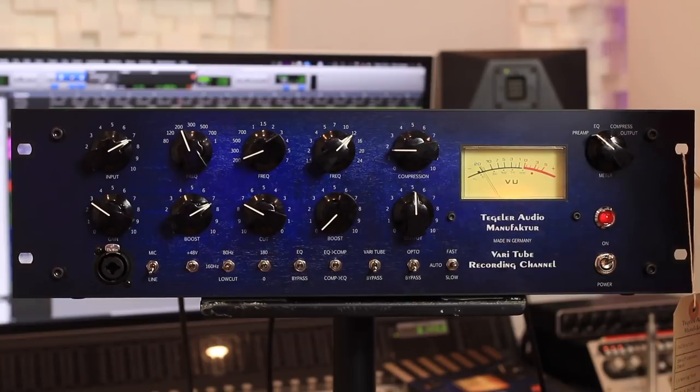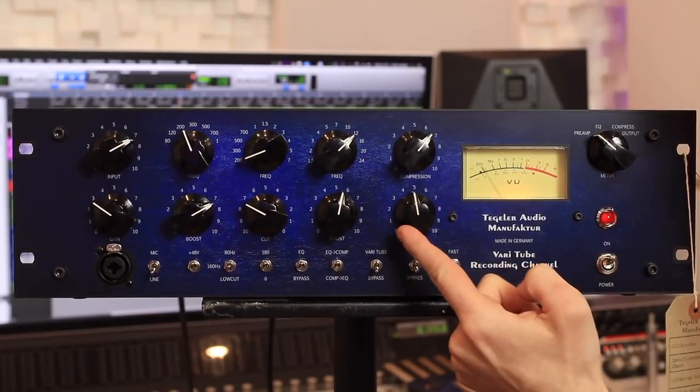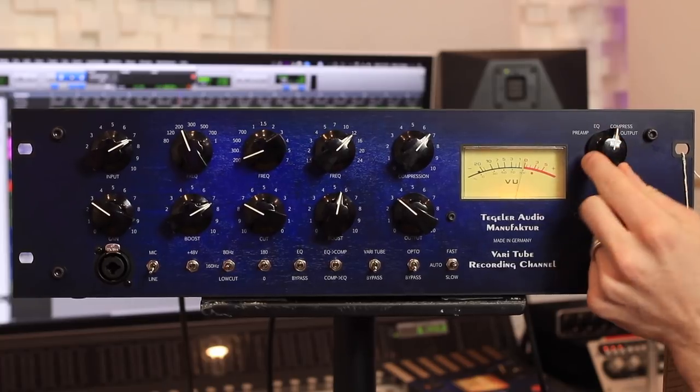We've got a high band EQ as well, and a single compressor control here. There's an output control, and meters at the top right. You can set the meters to show preamp level, EQ, compressor, and output.